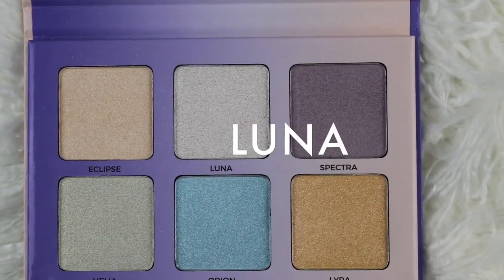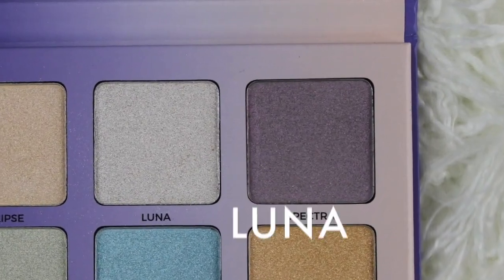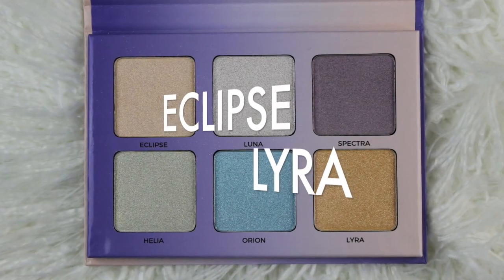For the next portion, we're finishing up this look. I'm going in with the Anastasia Beverly Hills Aurora Glow Kit, picking up Luna. I'm still in the glow kit and I'm going to be picking up Eclipse and Lira.